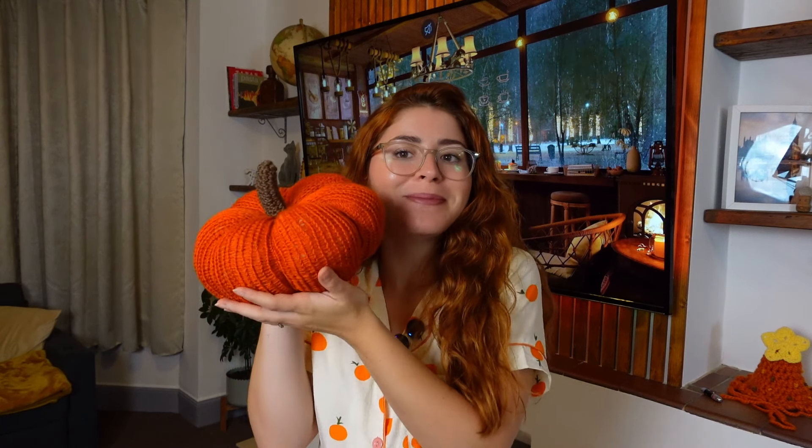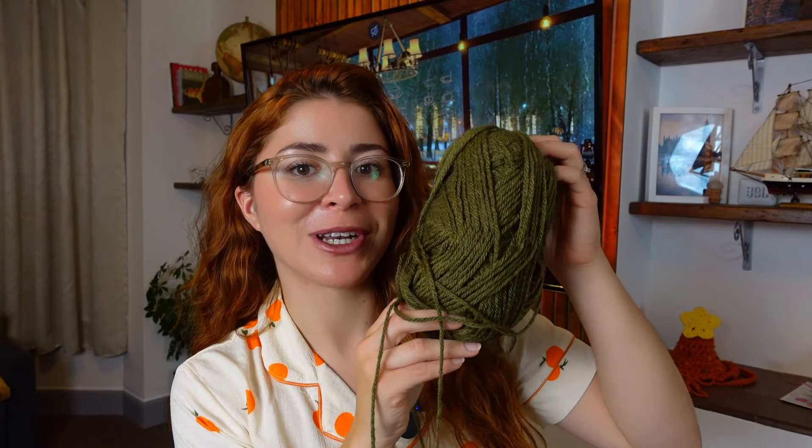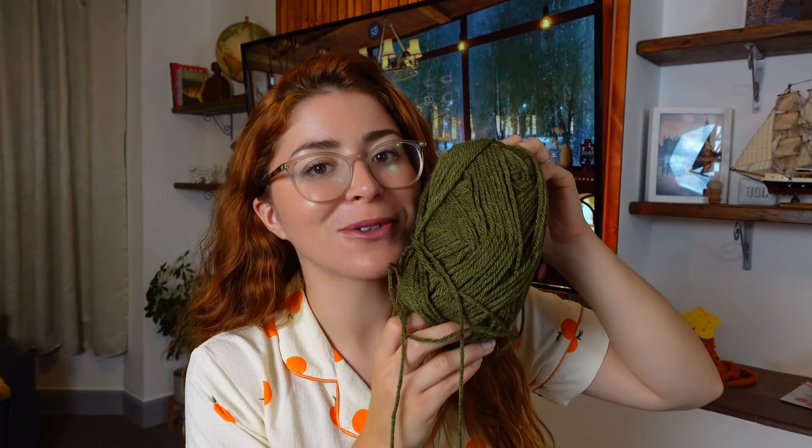You can keep it like this, or you can add the next detail I'm going to add — some curlicues. I think I'm going to add two because they usually look super cute on pumpkins. I could also make a cream pumpkin with just the stem to decorate around the house. This is the green yarn I'm going to use for the curlicues, so let's go ahead and make them together.